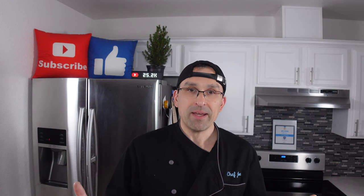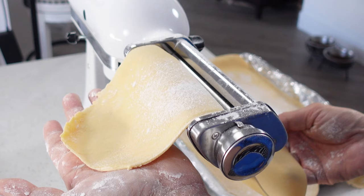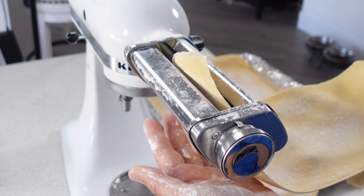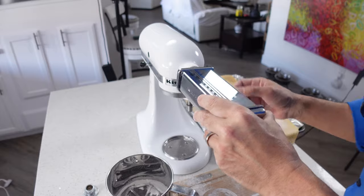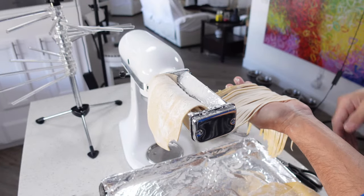That gives the gluten a little time to activate. Once that time is up, you take it out of the refrigerator, cut it into a few pieces, and run it through the pasta sheet attachment several times to get it flat, thin, and uniform. Once you get it to the width you want, you change the attachment to whatever pasta shape you want to make, run the sheets through, and then you can ball up your pasta and either use it right away or freeze it. This method has a bit of a learning curve, but you'll get really good at it after a couple of tries.